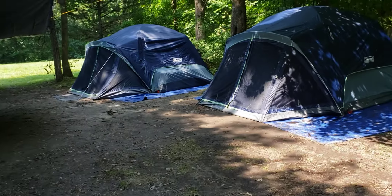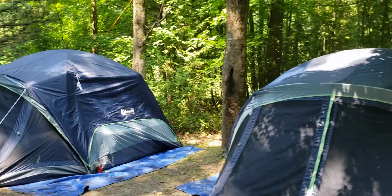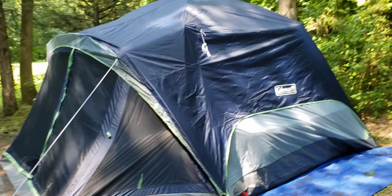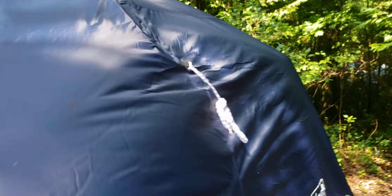This is the Coleman extra large eight-person dome tent with a screen room. The screen room is definitely worth it, but first let's talk about the fly. This held up with the rain.